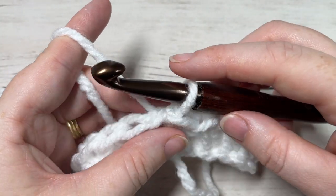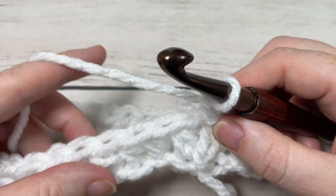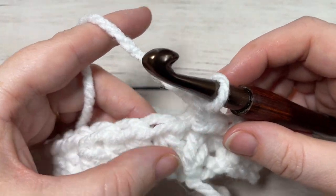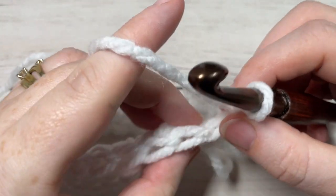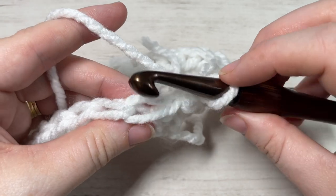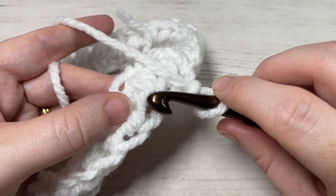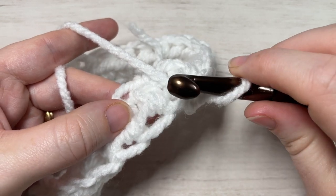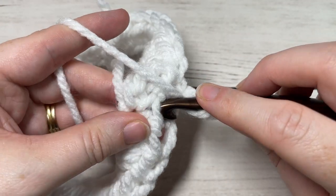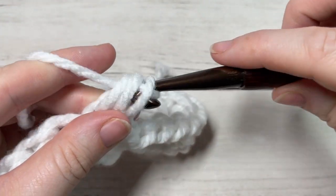For rounds two and three, chain one and working into the third loop of each stitch all the way around, you're going to half double crochet. To find your third loop, look at the front of your work. You'll see your front loop and back loop at the top of your stitch. If you bring your work forward and look at the back of your half double crochet stitch, you will see a loop that runs just under that back loop — this is your third loop. Yarn over, insert your hook under that third loop, yarn over, drop a loop, and complete your stitch.